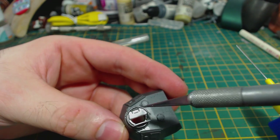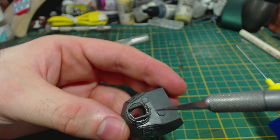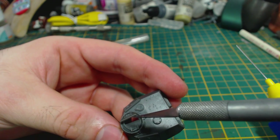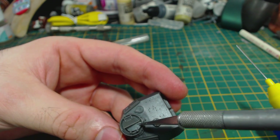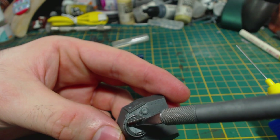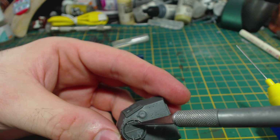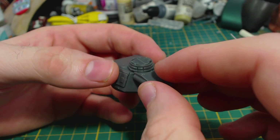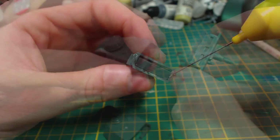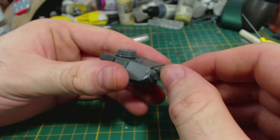I then glued on the commander's hatch, which is two pieces — nice if you want to model it open. Unfortunately the kit doesn't come with a commander to pop out of the hatch, but that's not really an issue for me. Because I'm a numpty I placed the hatch halves on in the wrong order and they wouldn't close properly, so I had to fix that, which was a little bit fiddly — do it right the first time. Next the storage box can be glued onto the rear of the turret, which is simple enough. My final step for the turret is to glue the gun assembly on — just wiping away excess glue and then it's done.